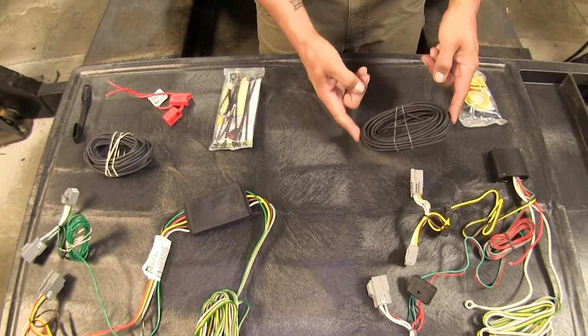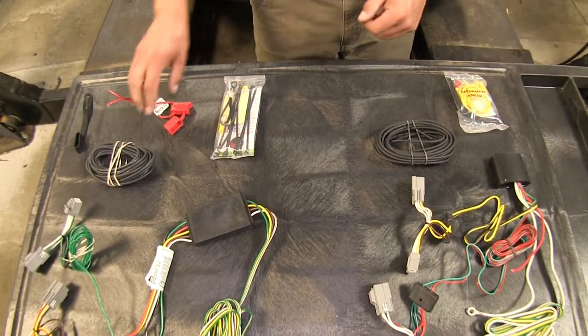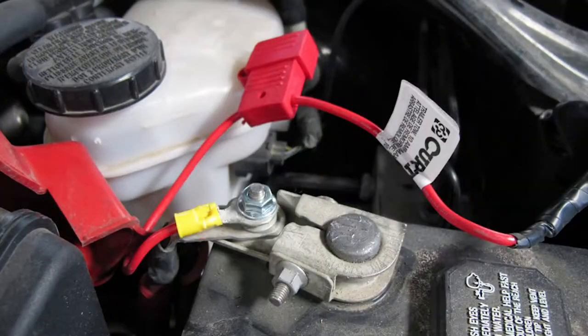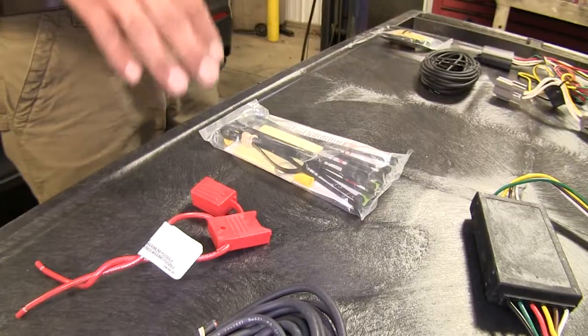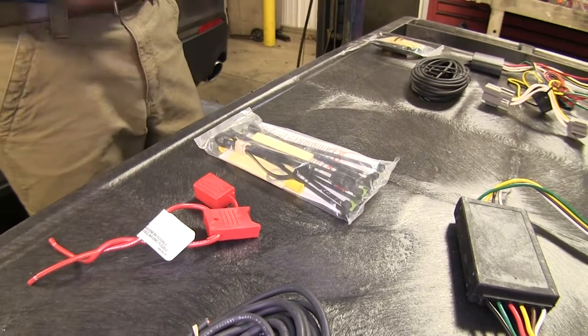Since we are running a power wire from both converter boxes to the battery, each kit comes with a fuse holder and they are fuse protected. Both come with a 10 amp fuse and they both offer the same amount of protection against overloading our vehicle's electrical system.